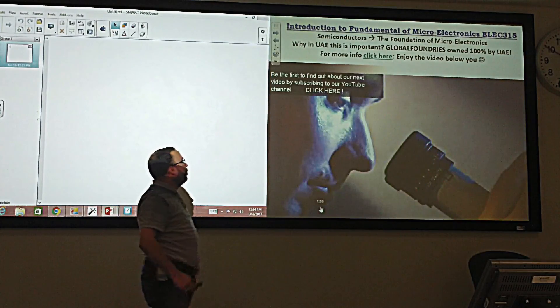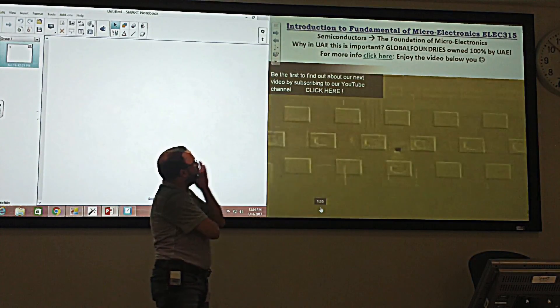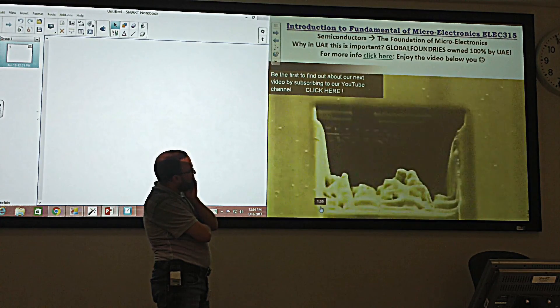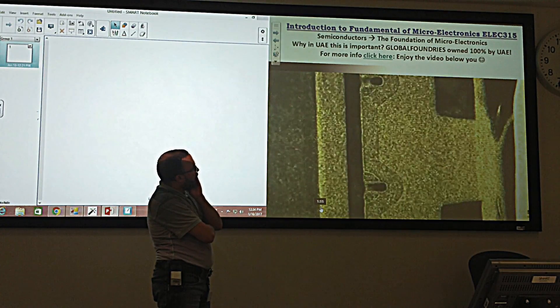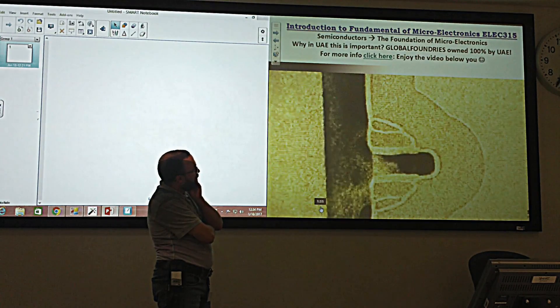To keep us on the leading edge of the world's chip makers, electron microscopes constantly monitor every step in the manufacturing process, down to the atomic structures of each individual transistor.